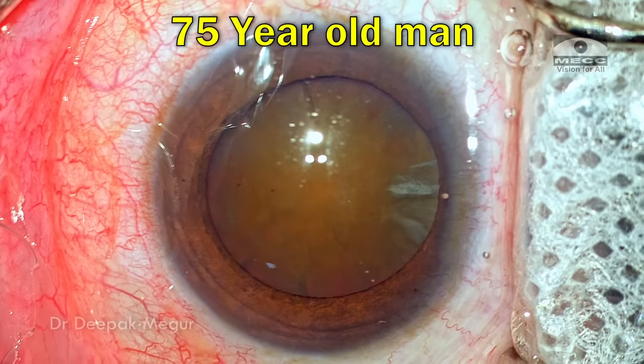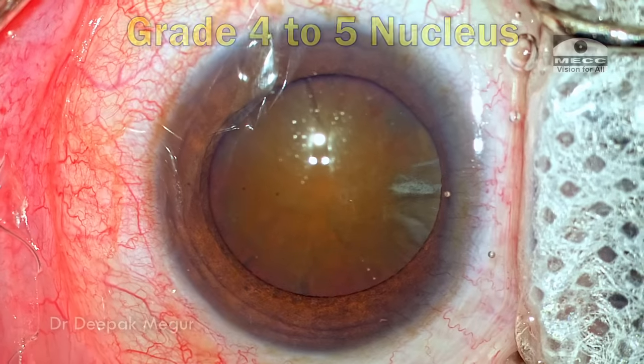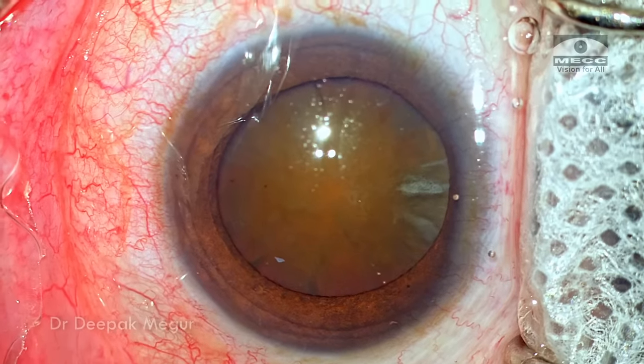Hello friends. This is a 75-year-old gentleman who has this brown cataract which is about grade 4 to grade 5 nucleus sclerosis. He is undergoing phacoemulsification. The patient is quite cooperative so we're going to do it under topical anesthesia.